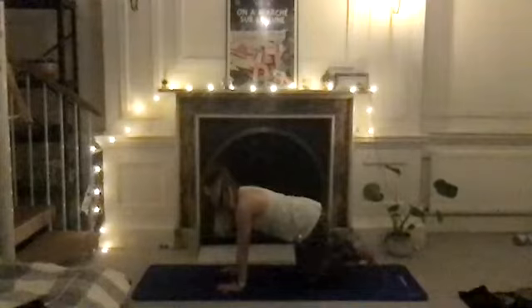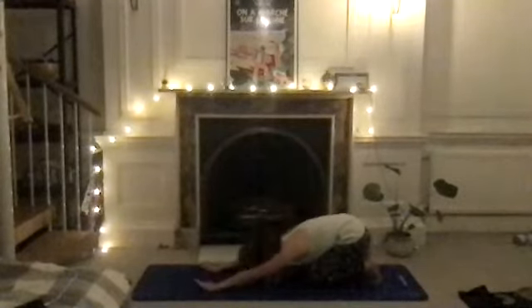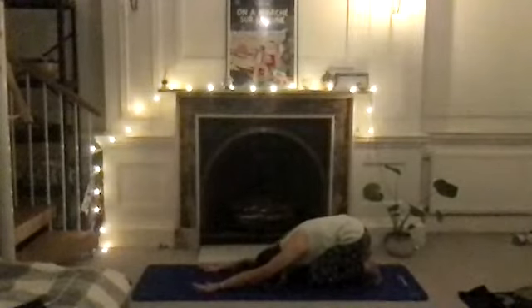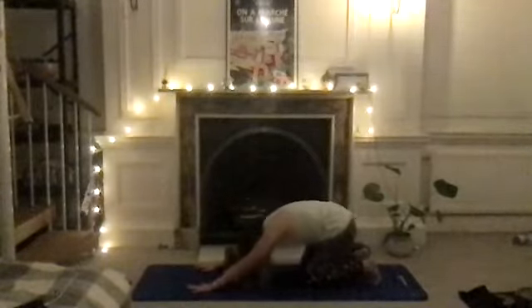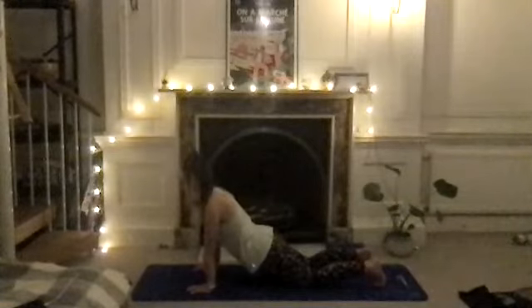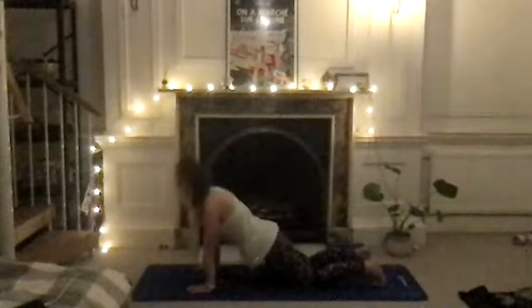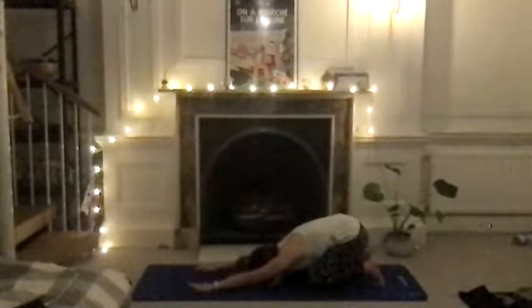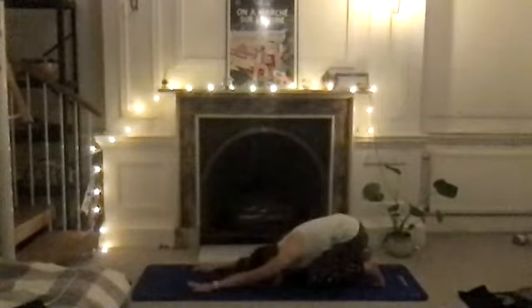Tuck your toes under and sit your tailbone back towards the heels, stretching your arms away from the body as far as you can go. By tucking your toes under you get a nice stretch through your feet. From here, come into a half plank — breathe in to prepare, then as you breathe out come forward so your shoulders are ever so slightly over the wrists. Draw the belly button in and push away from the floor — don't collapse in your shoulders or hips. Then sit your tailbone back towards the heels and repeat, going back and forth.